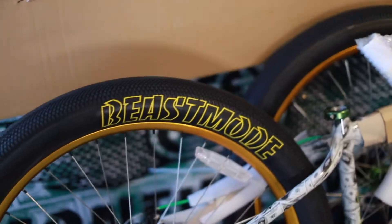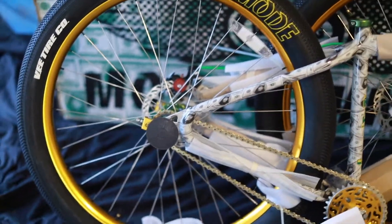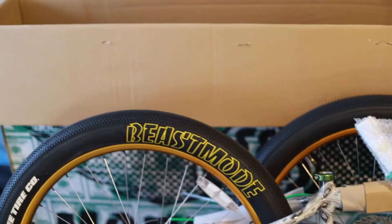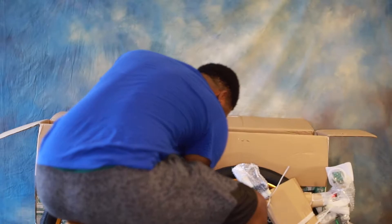Before I even put it together — y'all think this bike is already going to be dope, make sure you hit that like button and comment down below. Let's get into the rest of the video. I might have to use the scissors — hopefully they're strong enough to cut everything off.